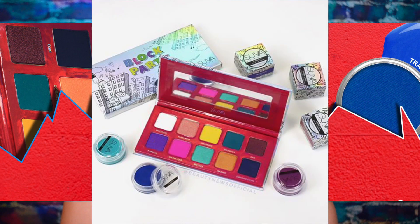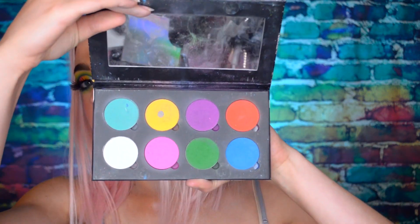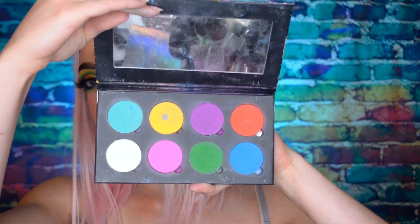Today we are going to review the new Suva Beauty Block Party collection. I'm super excited they wanted to send me these. I actually cried just a little bit when they reached out to me to be on the PR list because Suva Beauty is one of my favorite brands. They're cruelty free. If you've been watching my videos for a while, I always use the Cupcakes and Monsters palette which has eight matte shades — I think it's discontinued but all of those individual shades are still on their website.